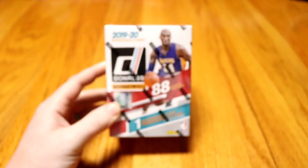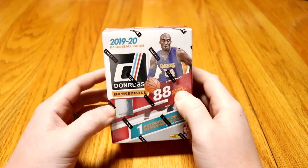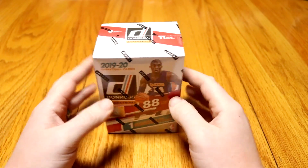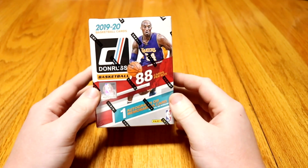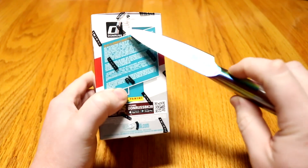Those are all the things you can get out of the blaster box. There's also retail boxes, retail packs, stuff like that — every one of them has an exclusive for its own thing. There's hobby boxes too. But we're going to just get into it here and open this up right here.